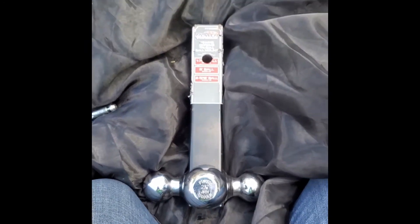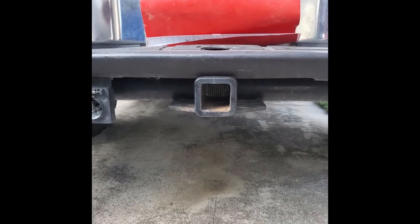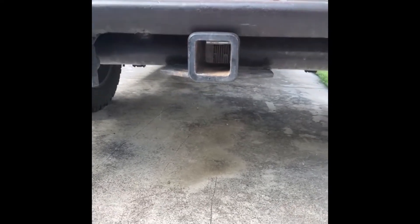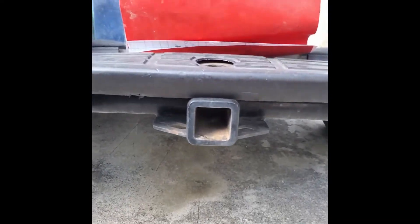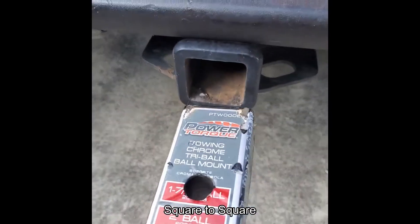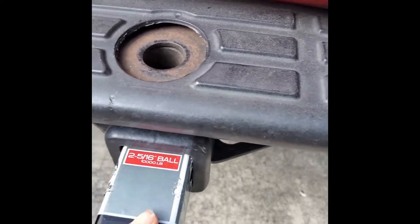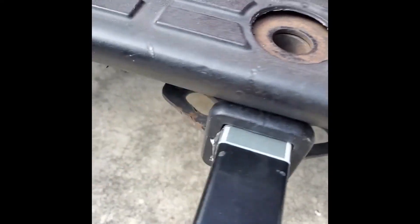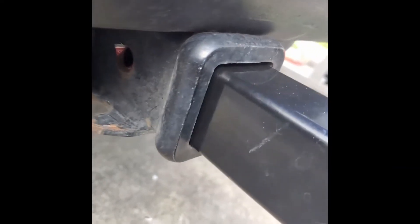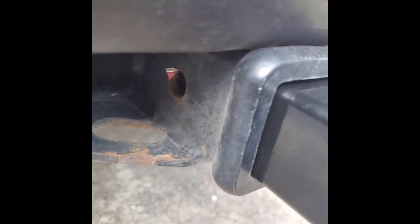So we're going to go to the truck and put it on. We are at the back of the truck — this truck already has its tow kit installed on it. So we're going to get the mount, slide it into the square. Just go ahead and push it in, and then you'll see on the side — those holes are lined up.